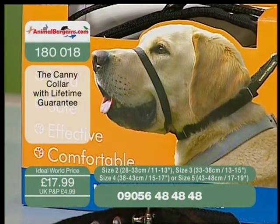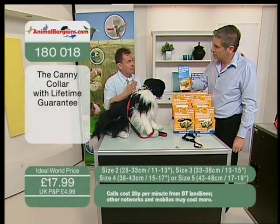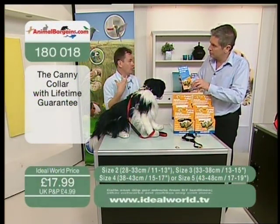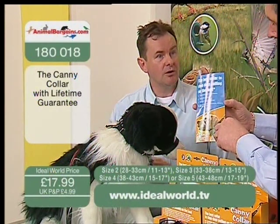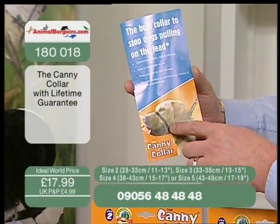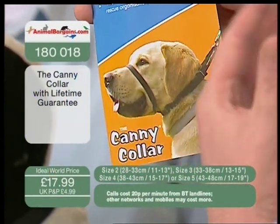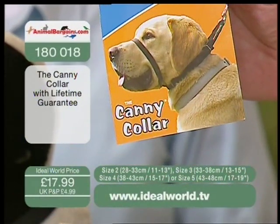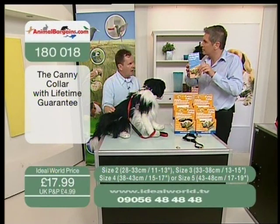People buy this after their dog has become a nightmare on the lead. Frankly, it can be the difference between someone giving a dog to rescue and enjoying them at home. We do a lot of work with rescue shelters — one of the main reasons people come in is because their dog is a nightmare on the lead. On a lighter dog you can see just how it works: a collar around the neck and a band over the nose. If your dog is behaving after a week or two, you can take that off, but if it slips into bad habits again, just pop it back over the nose.